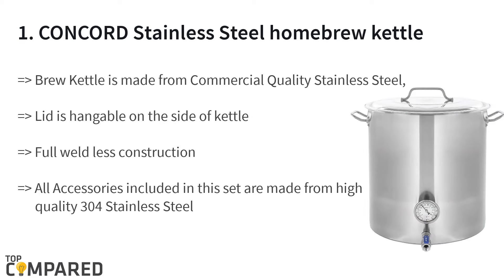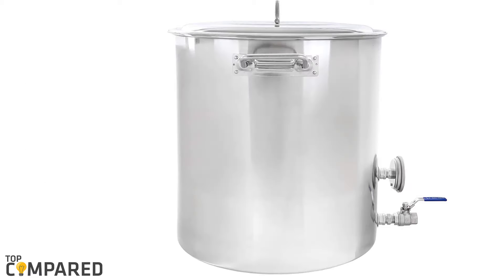The final and best product is the Concord stainless steel homebrew kettle. The weldless fittings and construction of this kettle are strong and pre-drilled, and the assembly will take less than 10 minutes with minimum tools. The fully polished 304-grade superior stainless steel is smart, and the lid gets to hang from the side of the kettle.